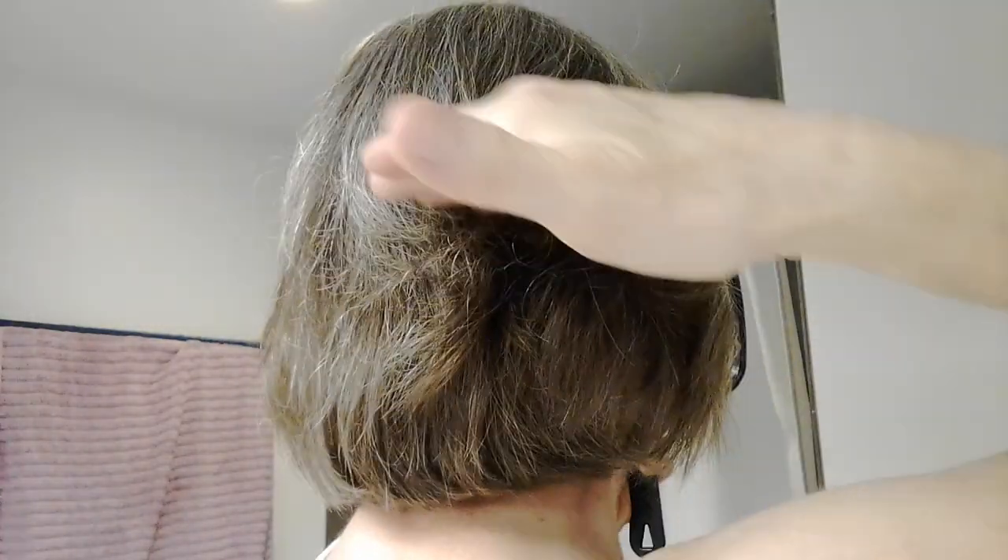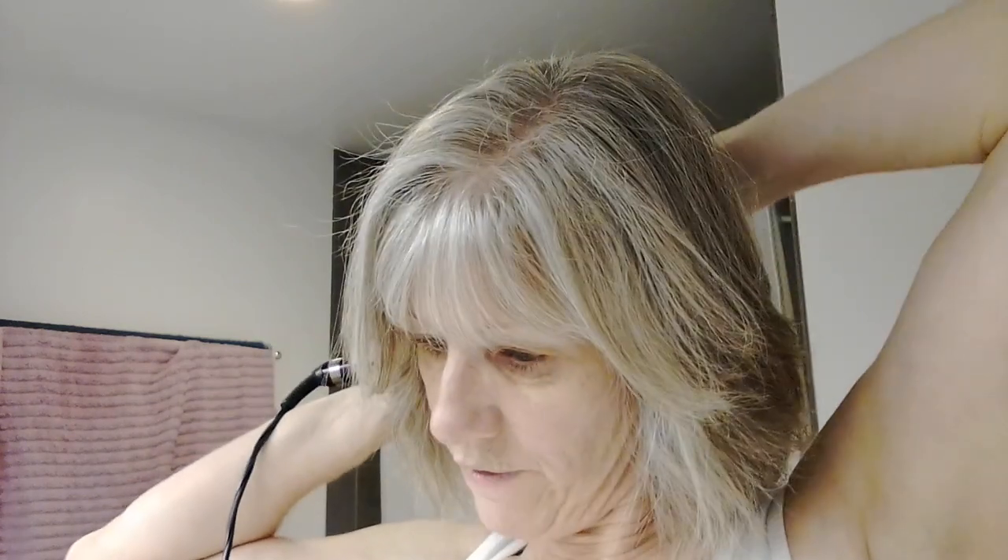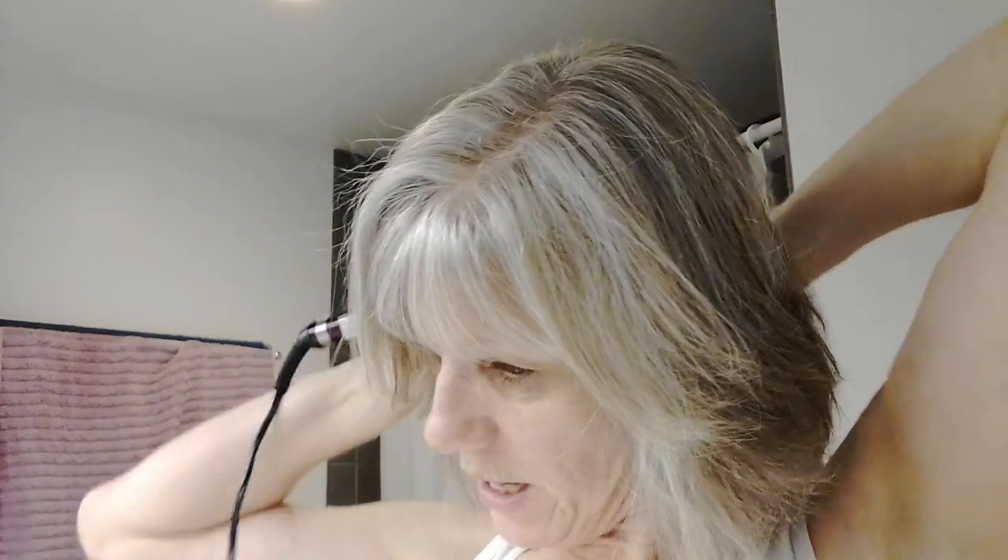You see those top layers in there, so I can curl those if I want to and I can just leave them. Sometimes I wear my hair up, and this hairstyle is long enough that if I wanted to wear my hair up I could as well. Not everybody feels comfortable doing that, but just so you know this style does accommodate that if you want to.